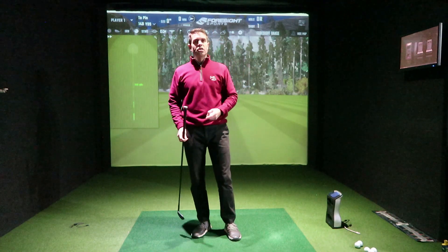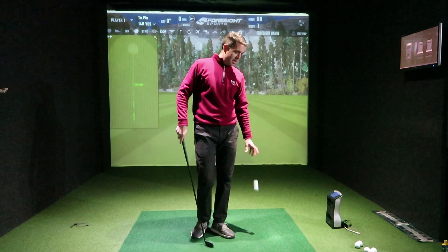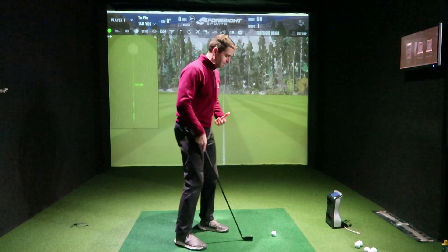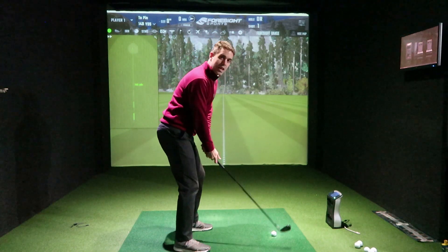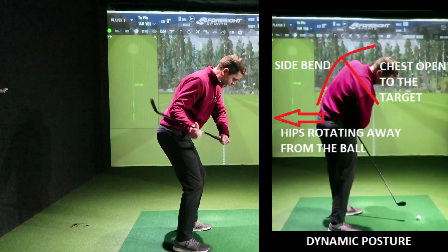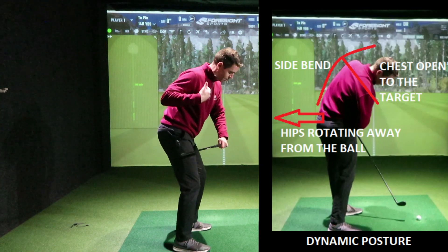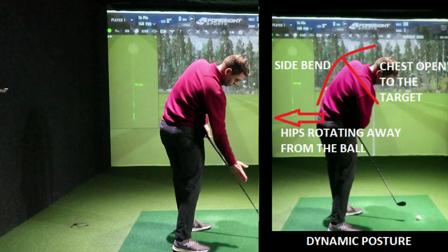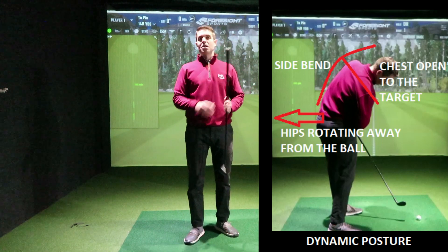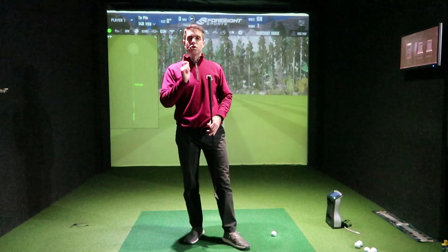Most amateurs stand too far away. It's actually better to be stood slightly too close, as that will help you achieve a much better dynamic posture. Being slightly too close encourages you to get your glutes back away from the ball and your chest down, more open to the target. This creates a much better dynamic posture and a more consistent, powerful strike more in the centre of the club.